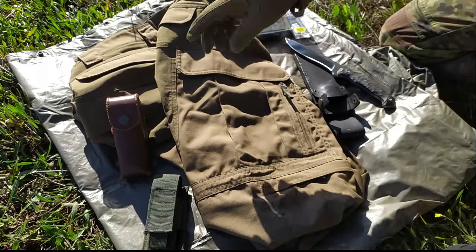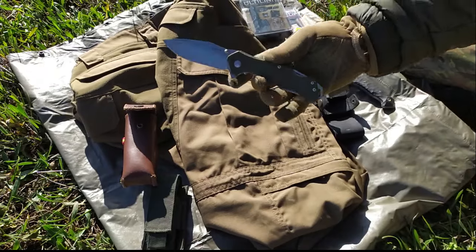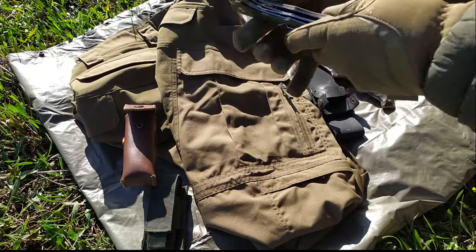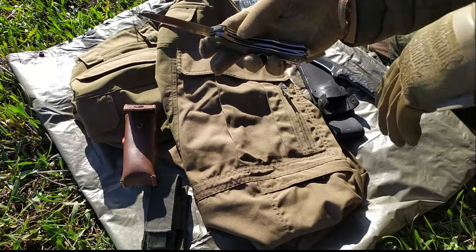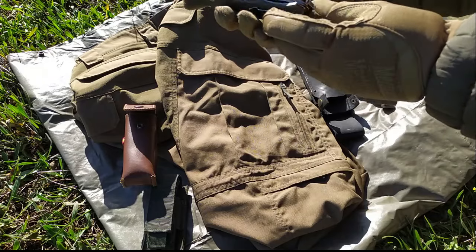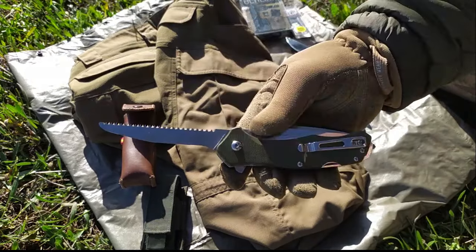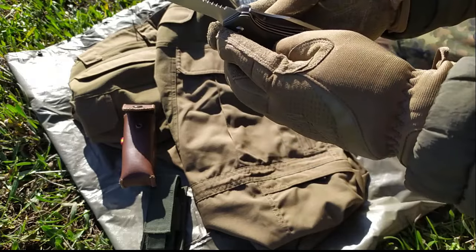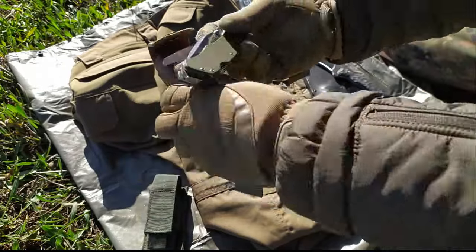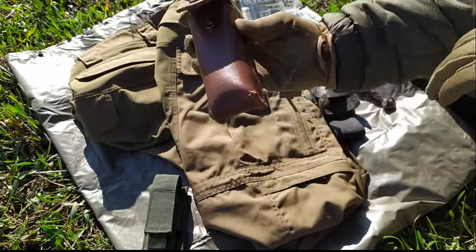¿Qué me ocurrió el sábado pasado, chicos? Bien, yo esta navaja, la Sanremu, es la 9019 — me encanta y lleva conmigo creo que tres años. Lo peculiar, ya lo hablé, además es mi primer vídeo del canal: aparte de su seguro liner lock en la hoja, tiene también seguro liner lock en la sierra. Estuve cortando unos tronquitos y la navaja siempre viene en esta funda. En todo este tiempo jamás esta pieza me ha dado problemas.